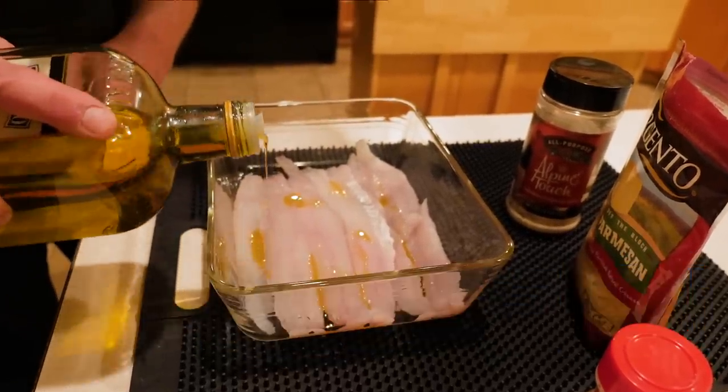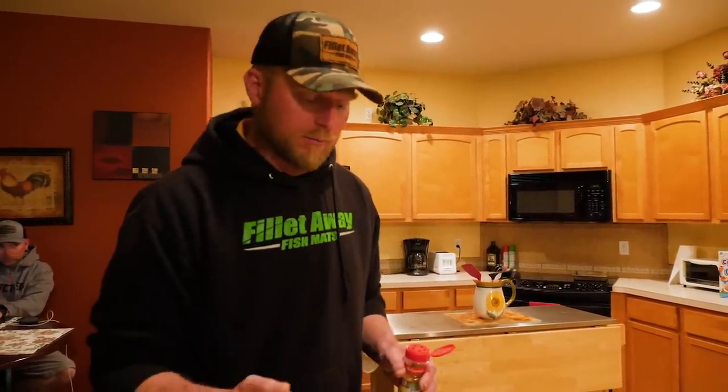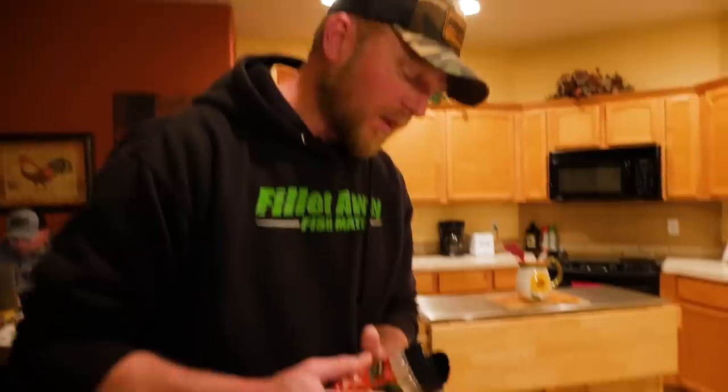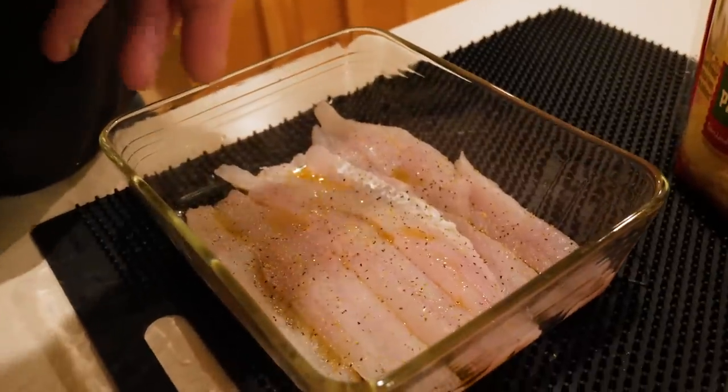With the olive oil, just get a little bit in there — you don't need too much. There's moisture in the fish and a lot of that's gonna bake out, it's gonna get kind of wet in the pan. Don't put too much lemon pepper; if you put too much, all you taste is lemon — you might as well put an insole from a shoe in there because you won't get any of the fish flavor. Walleye is a really good fish, so go light on the lemon pepper. The Alpine Touch is more personal preference — same thing, don't get carried away, just a light sprinkle over the whole thing.